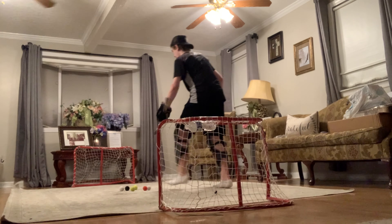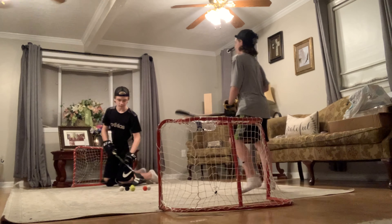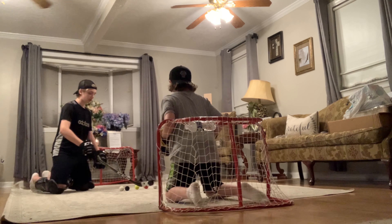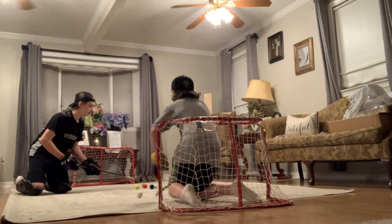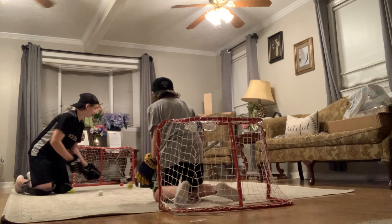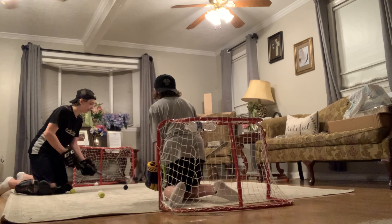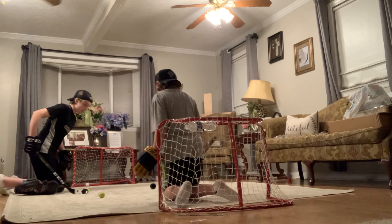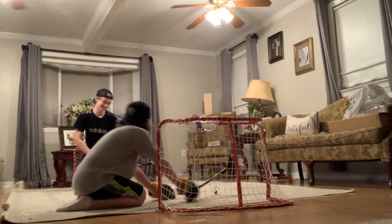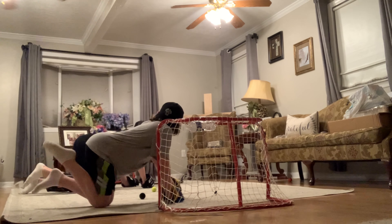Okay boys, here we are in warm-ups of this monumental accomplishment of a game. It's a very big series for Oli — he must win this or he'll go home crying. I don't know what these boys are doing down here. Jacob has a pretty good save style and some nice flow — he's been growing that out. I talked to him earlier today about that. Oh yeah, look at these moves!